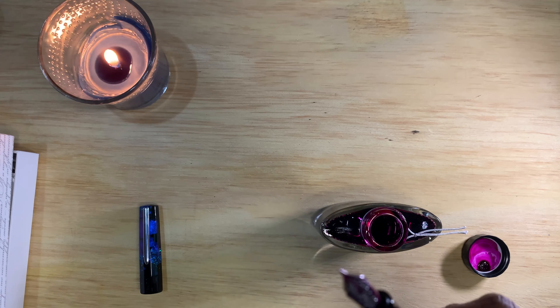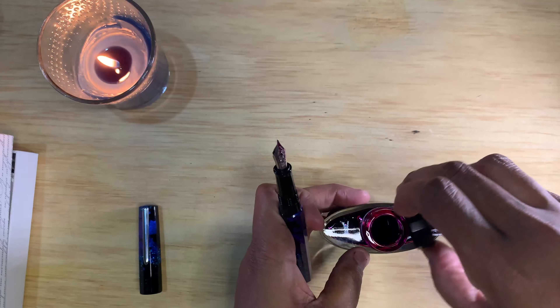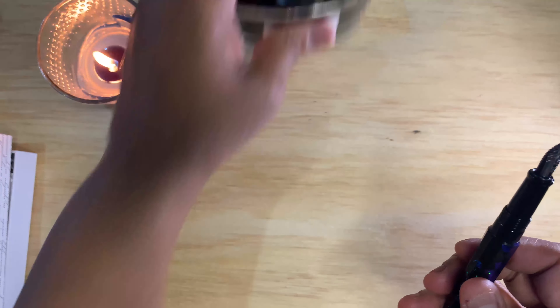Just put a little bit in just to get a feel for it. They have a lot of different colors in this pen - three of them actually glow in the dark, which I thought was pretty cool. Yamabudo is kind of a deep dark purple.